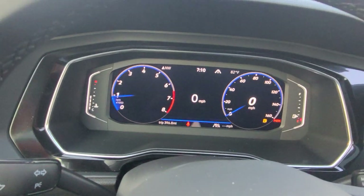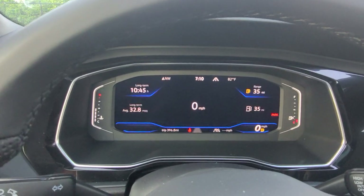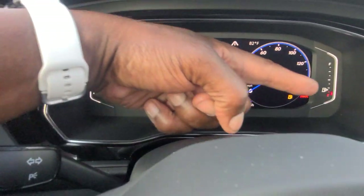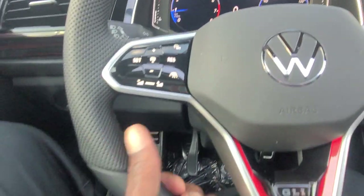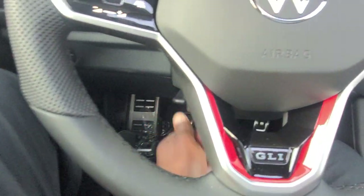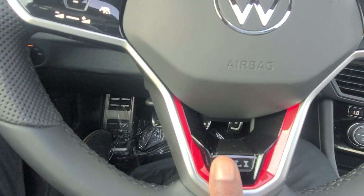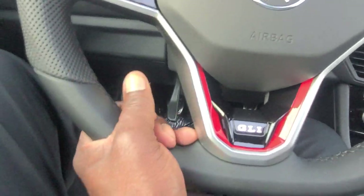As we climb in, there's Volkswagen's digital cockpit. You've got three main views: the dial screen, the widescreen, and the crop screen — and you can change what's displayed in each one. Fuel gauge is to the right, temperature gauge to the left. It's a telescoping steering wheel — I can pull out, push in, raise it, lower it, and lock it where I want. And there's the GLI badging and the red flare down here, which is on every GLI regardless of color. That red on the steering wheel is actually tornado red, not King's Red.